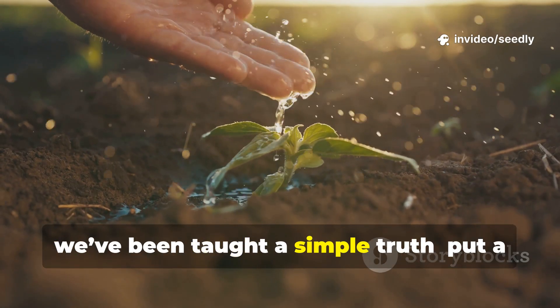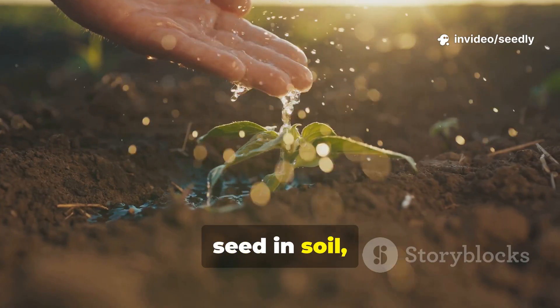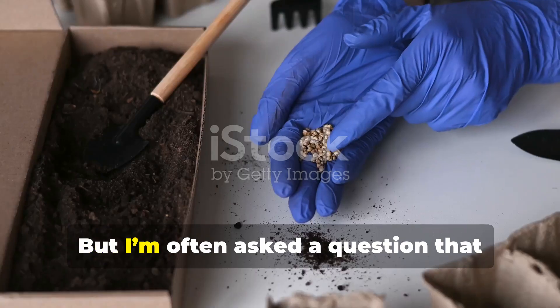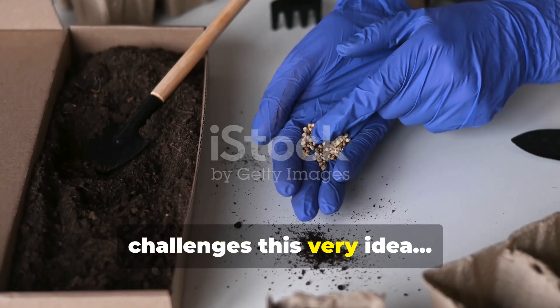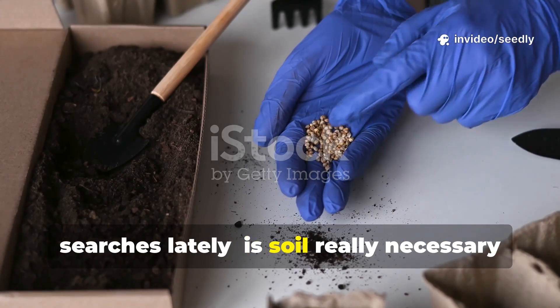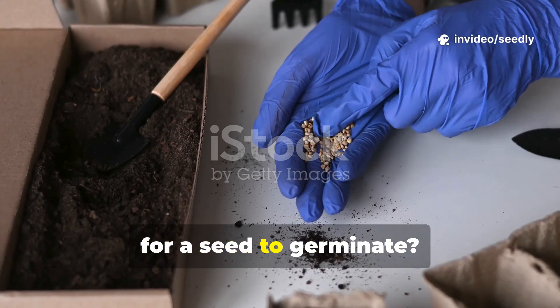For generations, we've been taught a simple truth: put a seed in soil, water it, and a plant will grow. It's a beautiful process. But I'm often asked a question that challenges this very idea, a question that's been trending in searches lately: is soil really necessary for a seed to germinate?